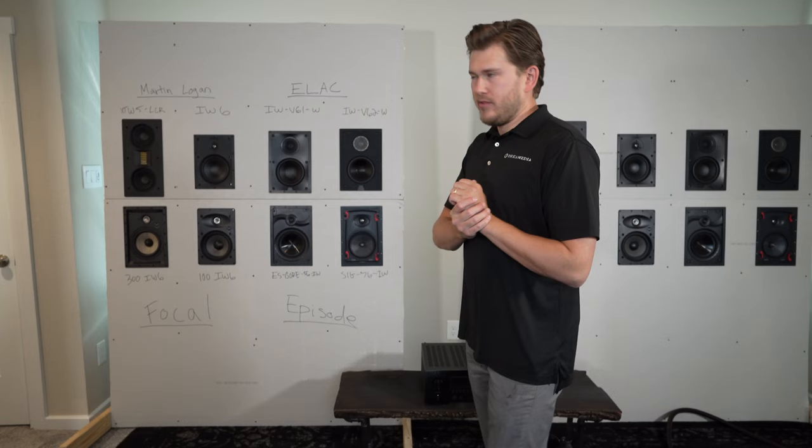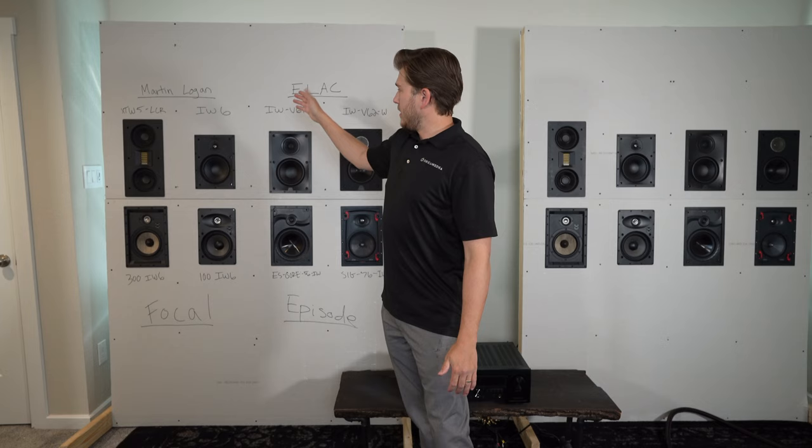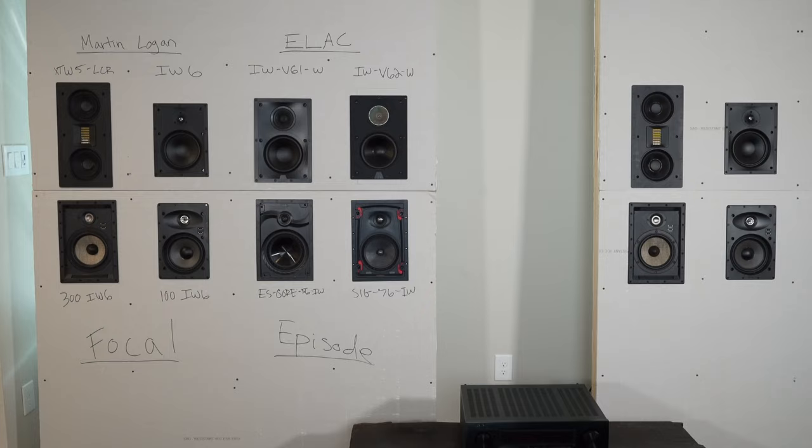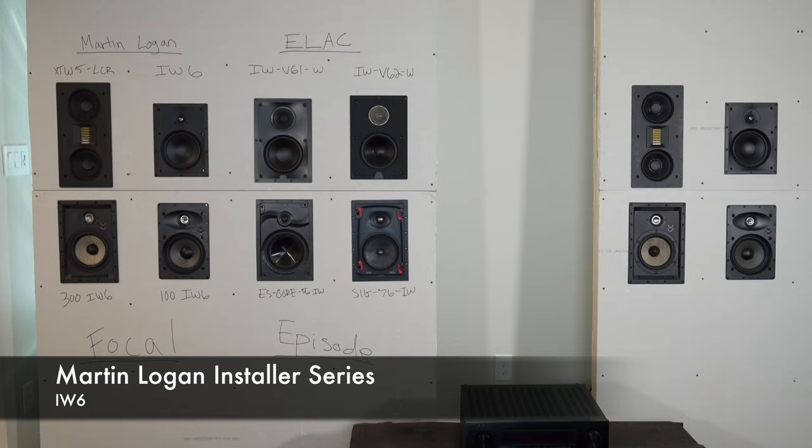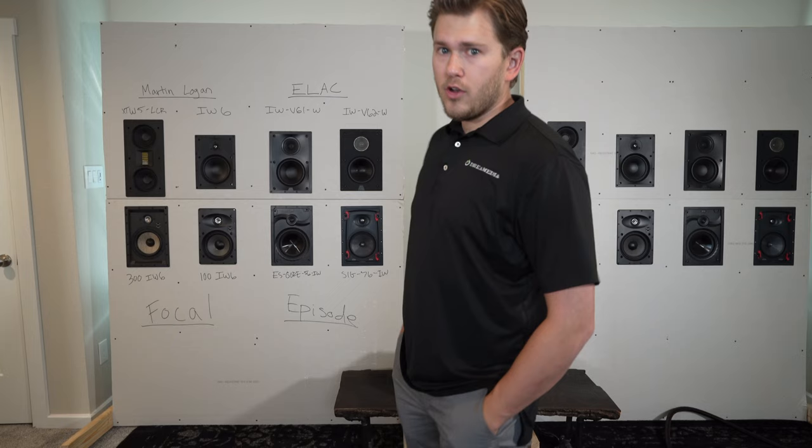All right guys, we're going to start out this demo with the Martin Logan Installer Series — this is the more entry-level IW6. And then we'll move over to the Motion Series. So that was the demo on the IW6s from Martin Logan, the Installer Series.